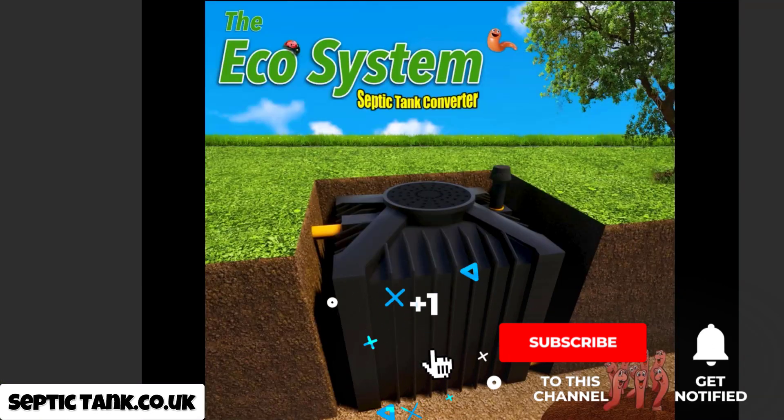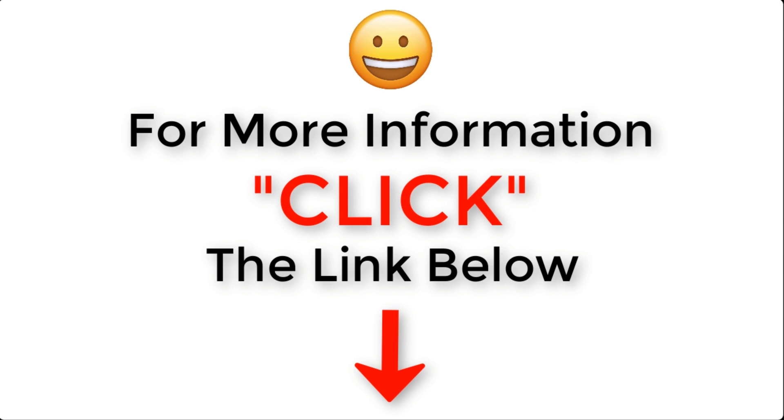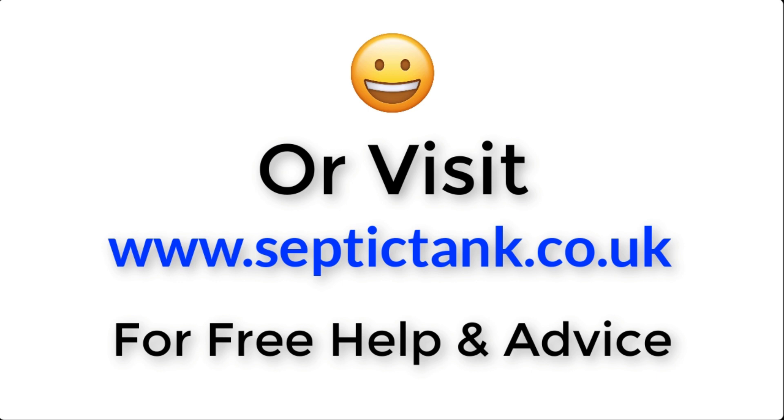That's my tip of the day. Thank you very much for taking the time to watch this video. If you'd like to see more free videos with free help and tips, just type 'Septic Tank TV' on Google. If you subscribe to my Septic Tank TV channel on YouTube, you'll be in with a chance to win yourself a free organic ecosystem septic tank converter. For more information, click the link below this video or visit septictank.co.uk for free help and advice.